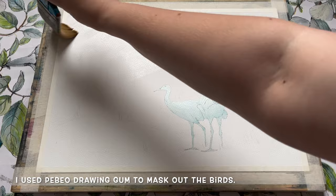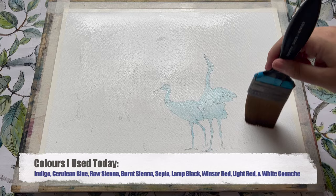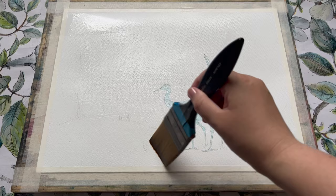To prepare for the first wash I'm going to wet the paper all over with my large 2 inch wash brush and just some nice clean fresh water. Just let that paper get really nice and wet and let that water soak in for just a moment. I'll pop a full list of everything that I'm using today in the video description as per usual.